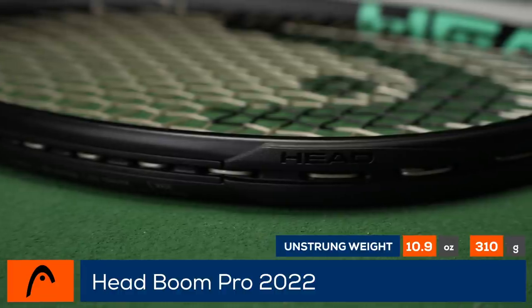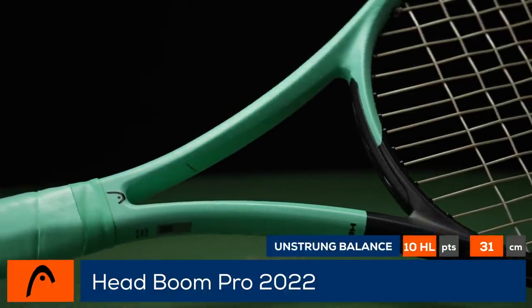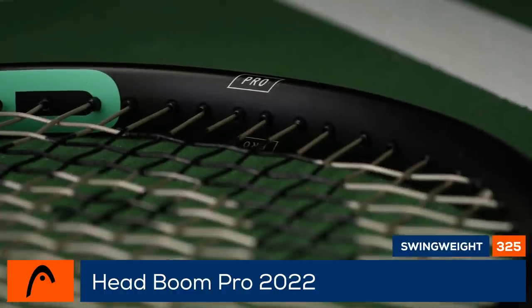It has a strong weight of 11.6 ounces and a swing weight of 325. Thanks to the flexible material in the racket's yoke and its innovative design, the feel at contact is forgiving and there is more than enough touch at the net. The uniform string pattern lends to a consistent feel at contact.